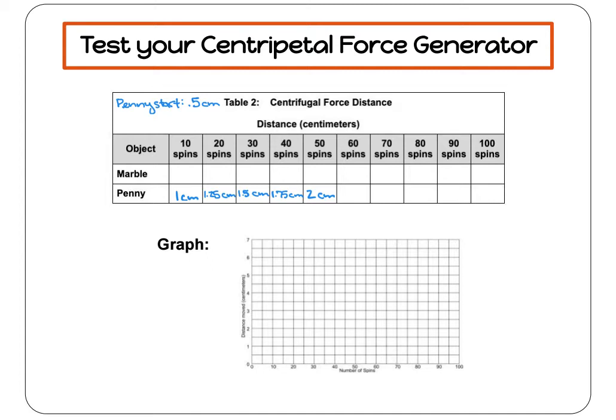So I go to the zero at the bottom and go up along the side because 0.5 is half of one, and I'm going to mark a dot there — that's my starting distance. Then after 10 spins, I measured one centimeter. So I go to the 10 at the bottom and up to the one along the side, and mark my dot there, because after 10 spins I got one centimeter.